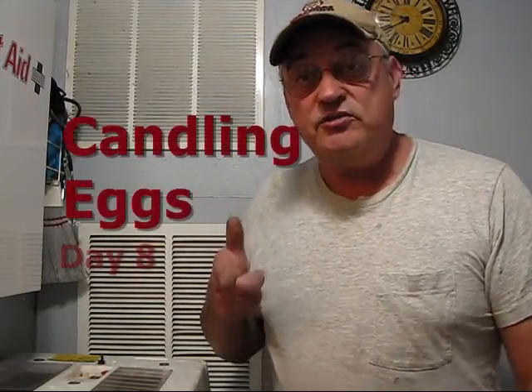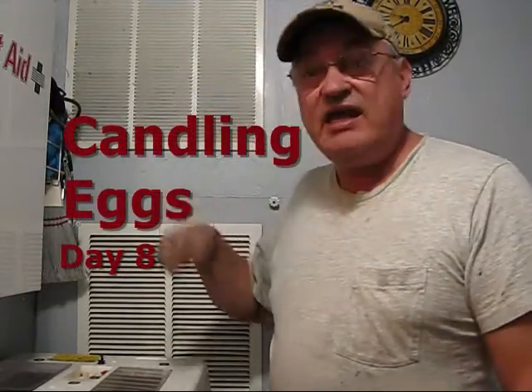Hi, Jerry here from Pine Meadows Hobby Farm. I want to thank you for coming. We're going to be candling eggs today.